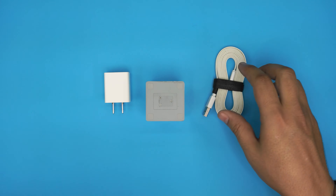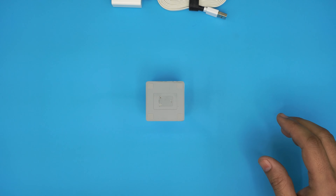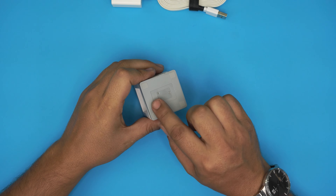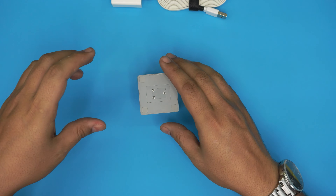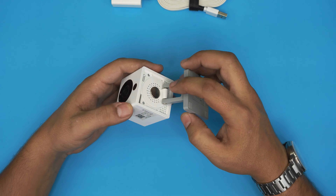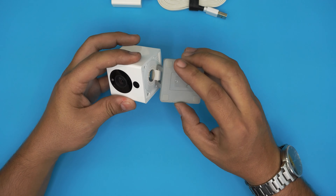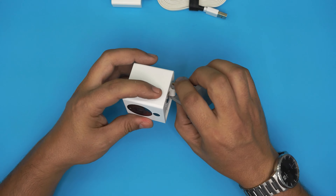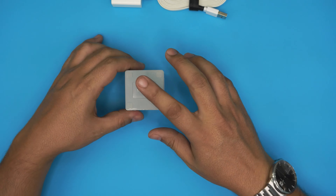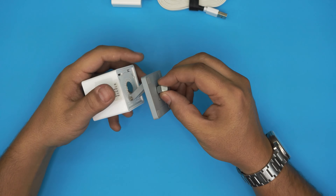First we got the cables and the charger — we're not gonna do anything with those. On the bottom part, there's usually a sticker. You can lift up the sticker and you're gonna see three screws right there. The other two screws are right at the bottom case, and there's a hinge screw right here. If your hinge is really soft, you can tighten it up. First we're gonna look at the bottom magnet right here — it's magnetized, so I can put a nut right there and it will just hold it.